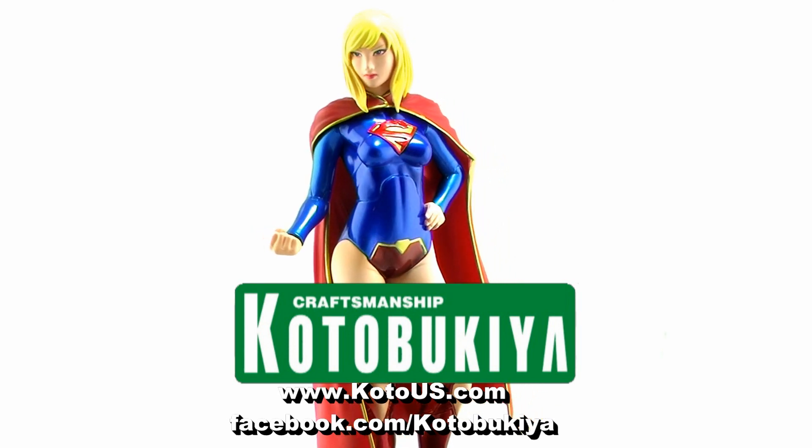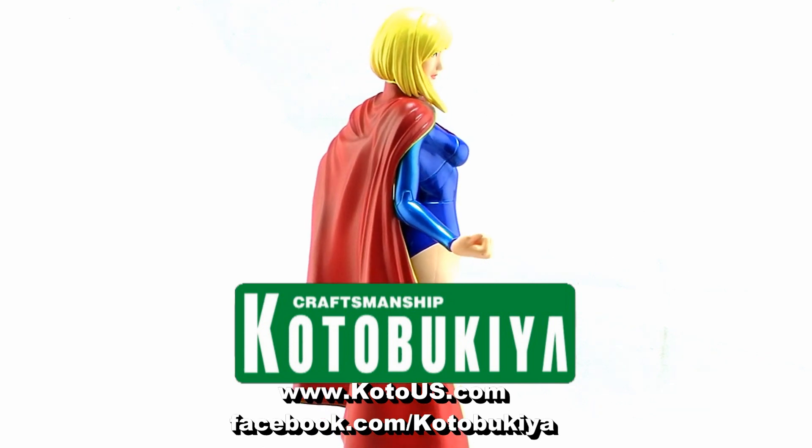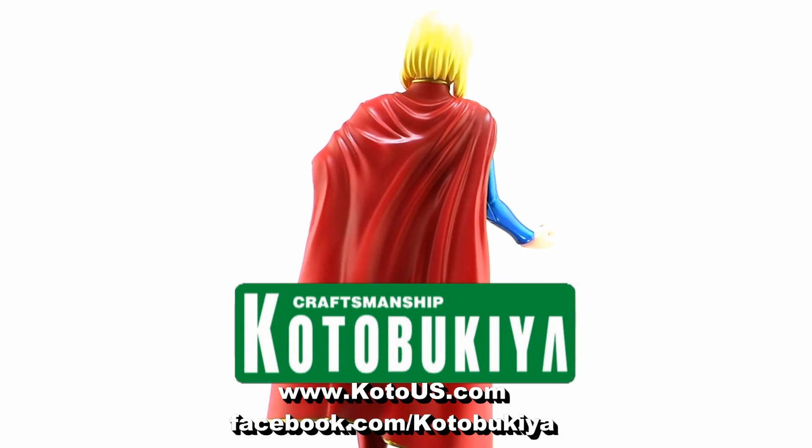For more information on Kotobukiya and their products, you can visit them online at www.kotous.com, and be sure to like them on Facebook at facebook.com/kotobukiya.